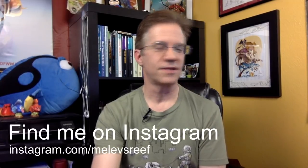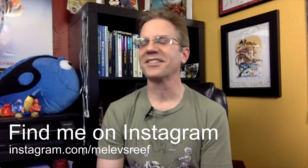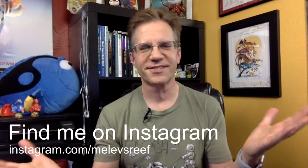Alright guys, it's 8:51. I think this is long enough — we haven't crashed and burned, which makes me happy. One more time, I'm going to say find me on Instagram. I love it. This is going to be really random because I notice things and I pay attention.